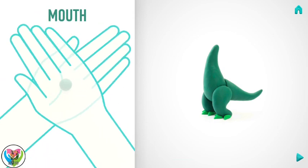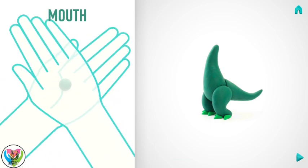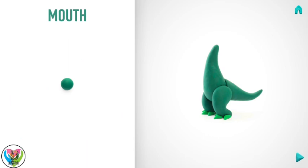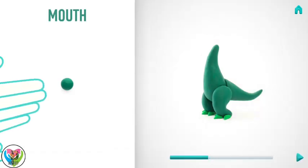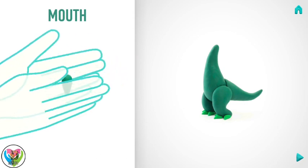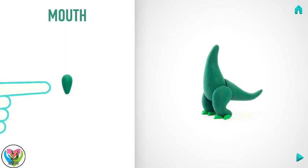It's time to model a mouth. Take a piece of dark green clay and roll one middle ball. Then roll it into a carrot with your hand, and pin with your finger. Hooray! The mouth is done.